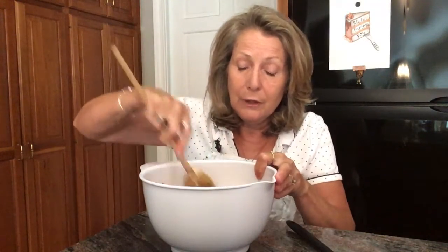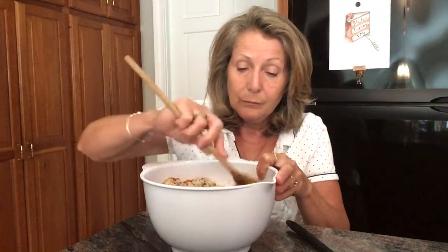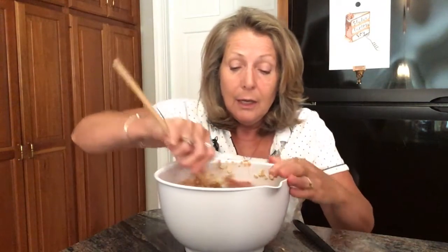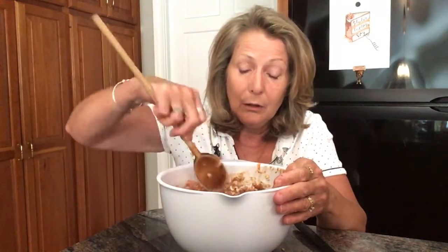Let's just mix this. With this recipe there's a lot of things in it — it's really good. I know a lot of times people think meatloaf is just blah, but this is not blah at all. Make sure that you really do a good job mixing it.